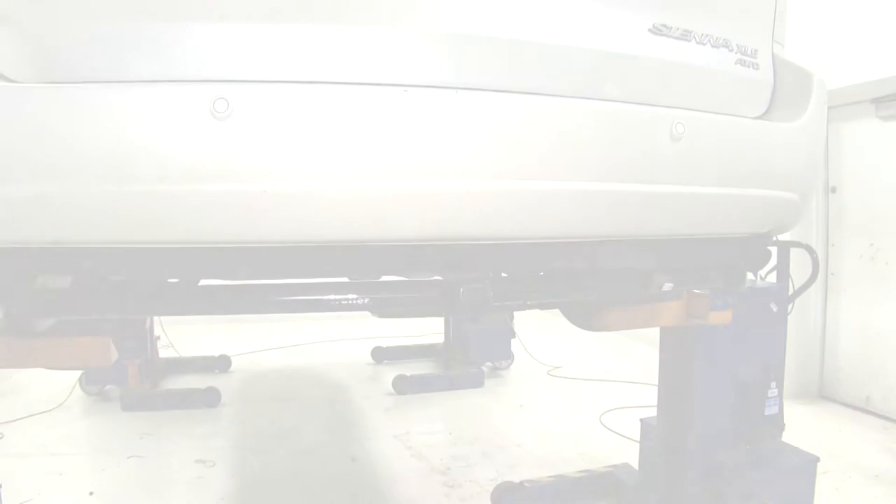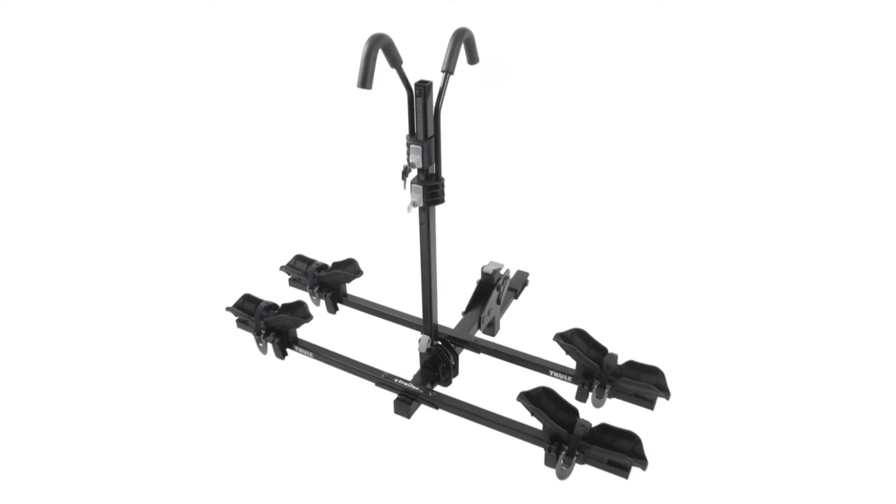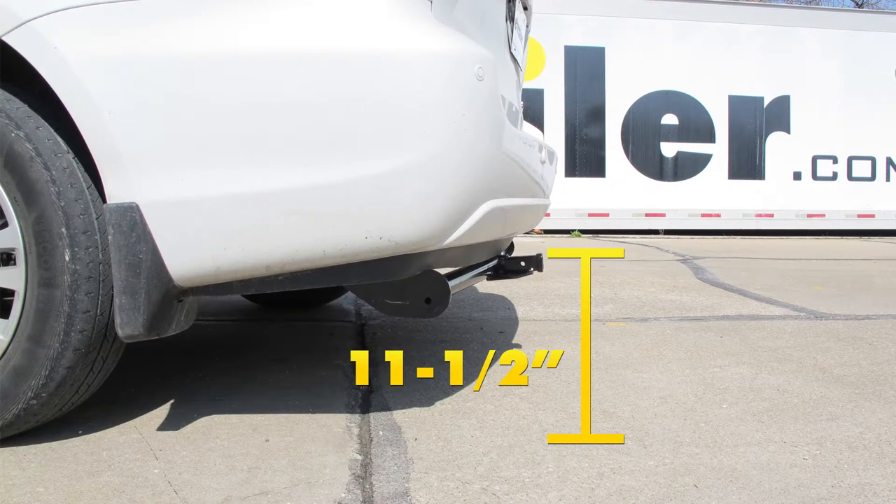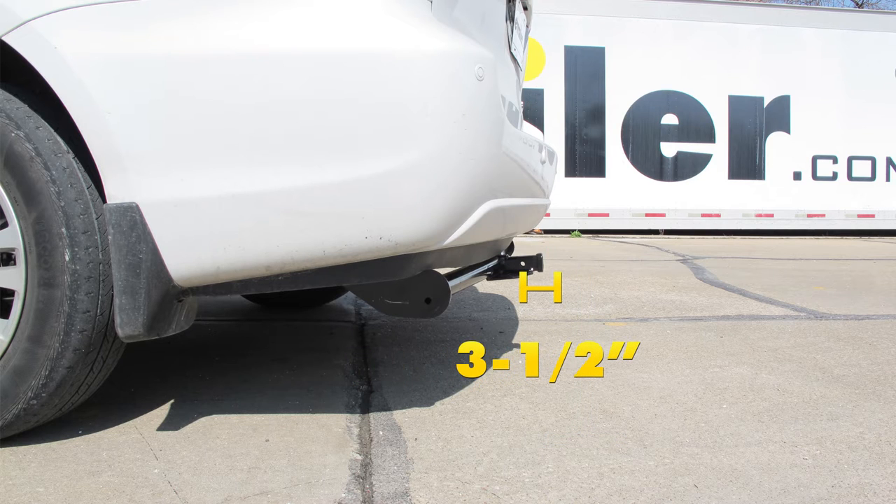A few measurements that are going to be helpful in deciding which bike rack, cargo carrier, or hitch ball mount might be the right choice: from the ground to the inside top edge of the receiver tube opening is 11 and a half inches. From the center of the hitch pinhole to the outermost edge of the bumper is about three and a half inches.